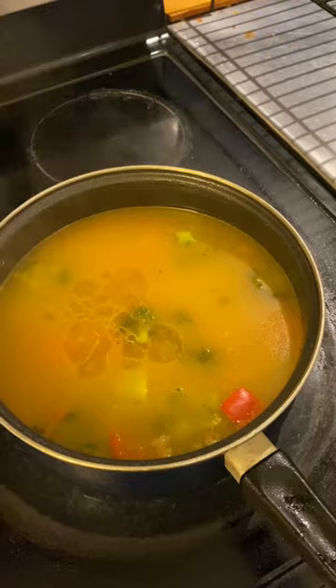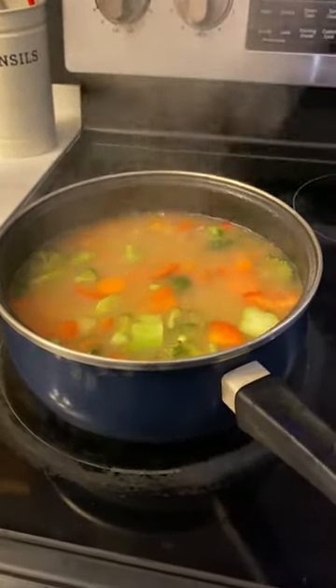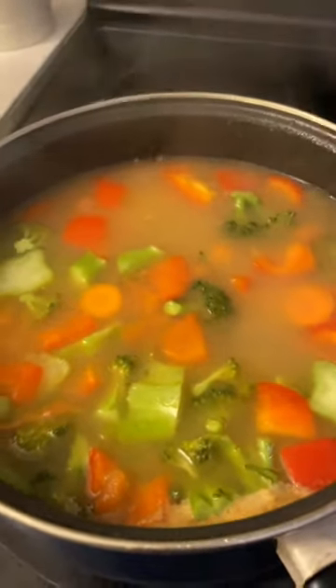Top it off with a little bit of extra virgin olive oil and you're done. Turn the stove off and let the stew cool down. Look at all those colors — isn't that just gorgeous! Make sure to follow along and learn more tips and tricks to keep your dog healthy and happy.